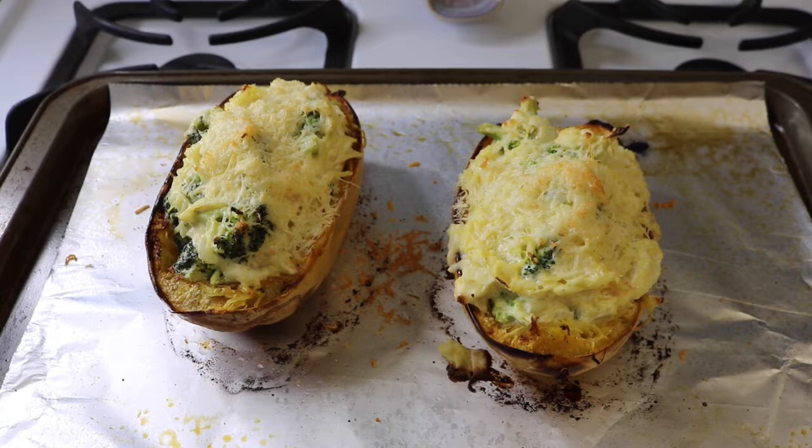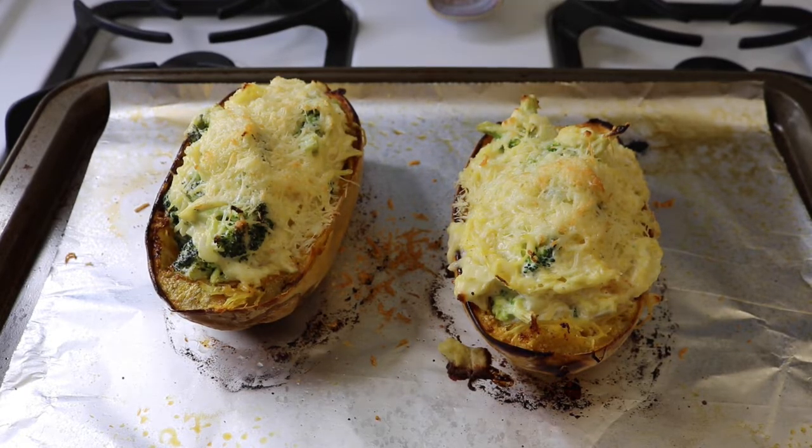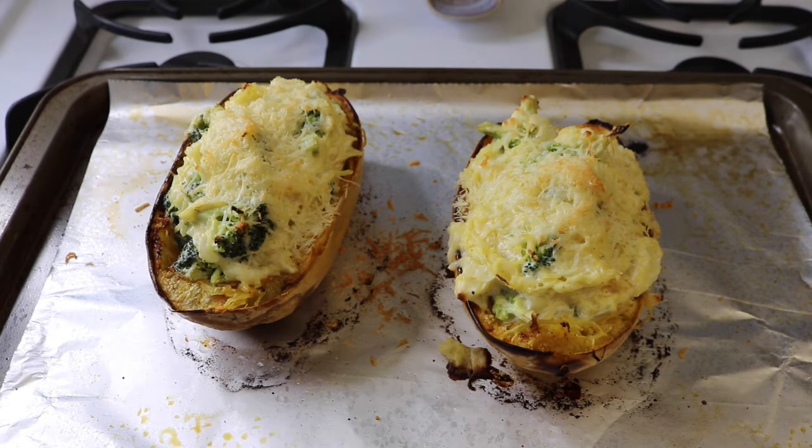This is after 12 minutes — I just thought I would check it and see how it was going, and it's already getting brown on top and the cheese looks pretty melted, so I figured I could take it out now. We'll let those cool and then we will eat them.